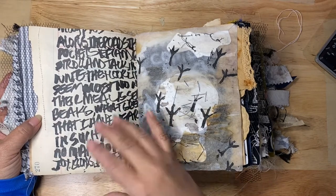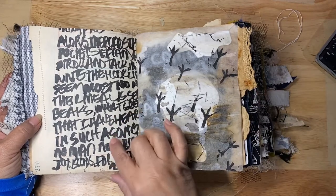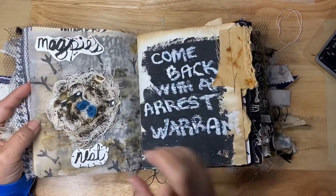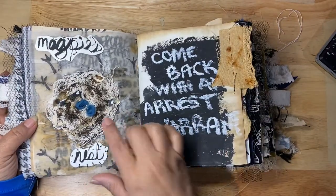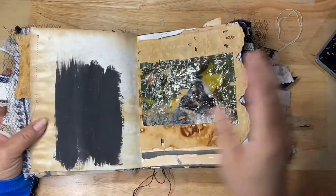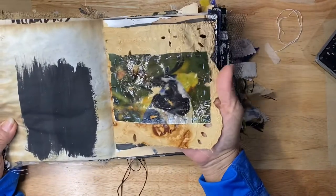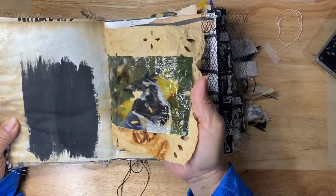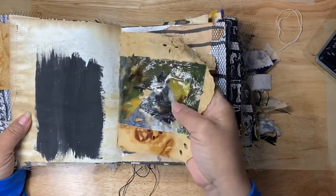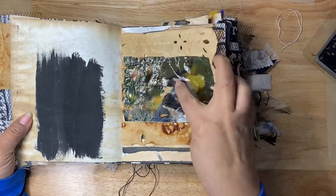This right here is actually a poem I found about magpies — it goes across two pages but you can only see one. I wrote it with a ruling pen. This is the nest I made in the other video, and this is a skin I did with an image transfer, with some stitching of a magpie added.